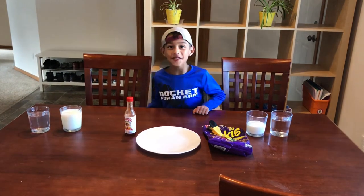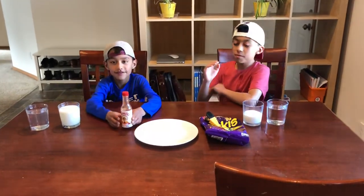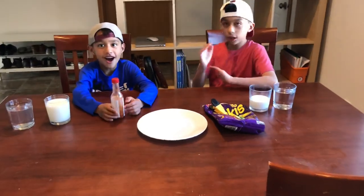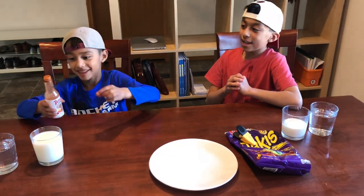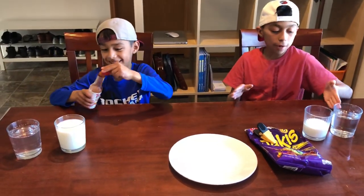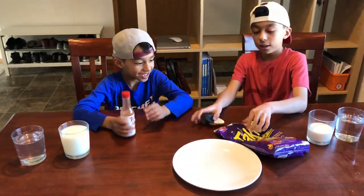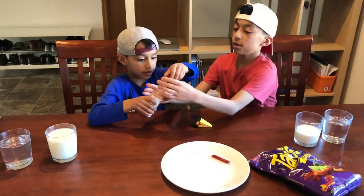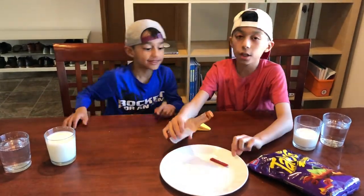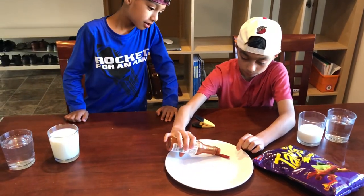We are making a hot Taki video everyone, so let's get into it! We are going to be making a Taki video with hot sauce mixed with Takis, so it's gonna be hot. We obviously have water and milk. Let's get into it — first of all, let's start out with just one Taki. Also, please subscribe to the channel and let's get 1,000 likes for this video.